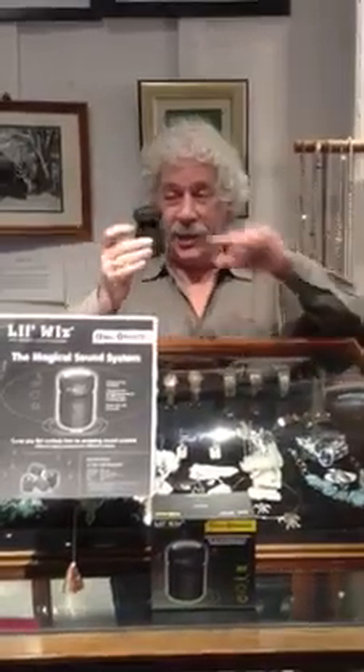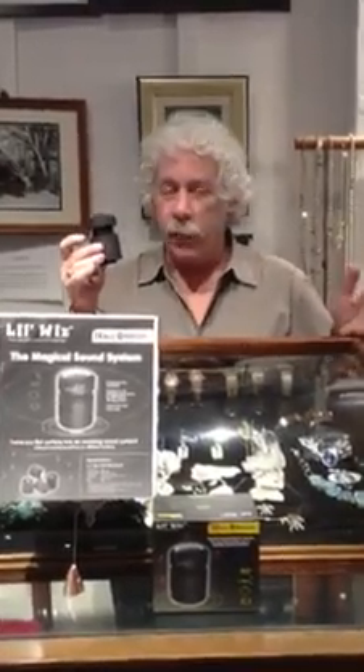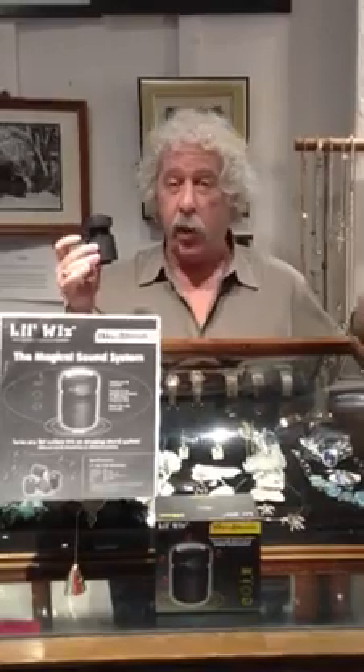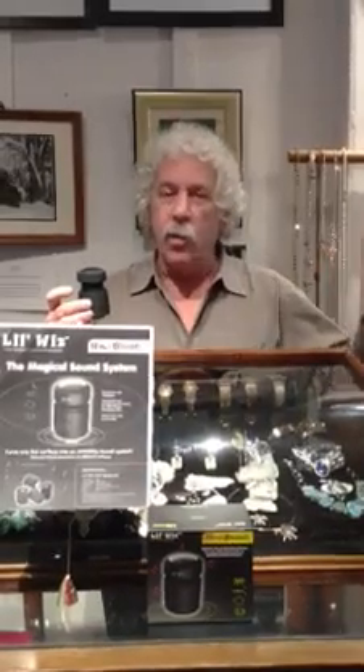Wow! This is the Little Whiz, and it is the most amazing vibration speaker system we have ever heard. We had never even heard of it until we just recently acquired it. It's a new type of acoustic system that transforms music in your home or in your car in a most incredible way.